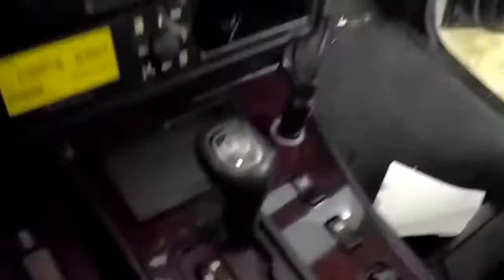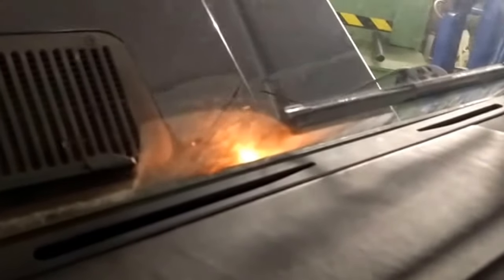You see that I have it in park. If I put it in reverse, the light is gone. Neutral, the light is on. Put it in drive, light is off.